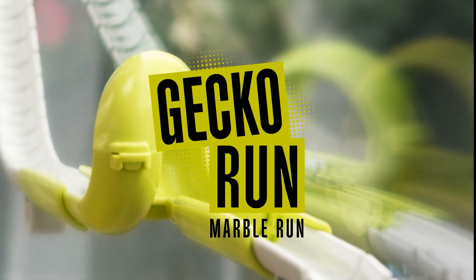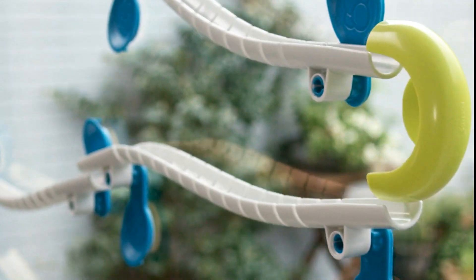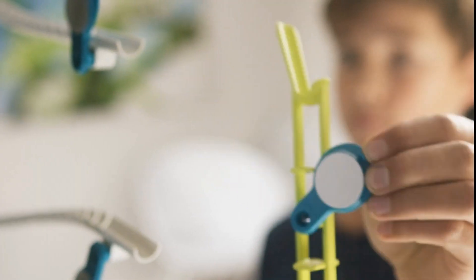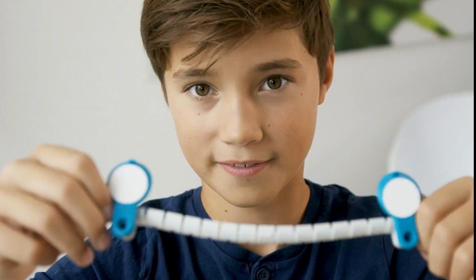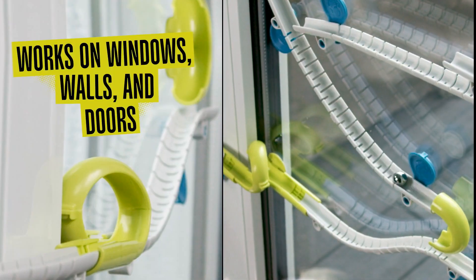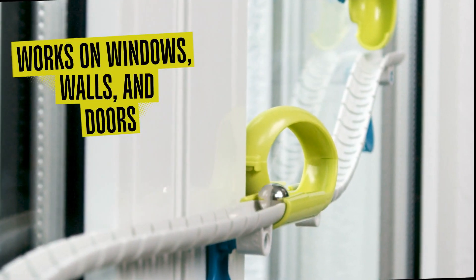Build the ultimate marble run with Gekko Run. This gravity-defying marble run uses super flexible tracks and special pads that act like Gekko feet, helping them stick to virtually any smooth flat surface. Build along walls, windows, doors, and more to create your own unique track.